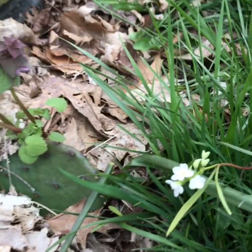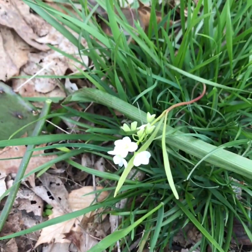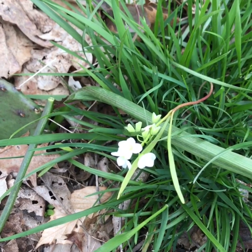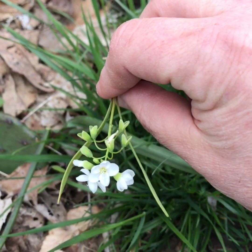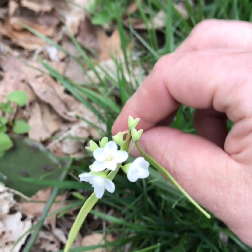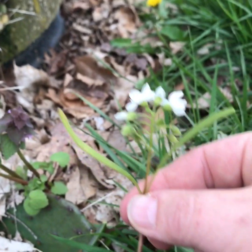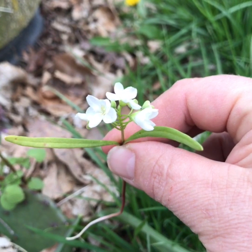Then we have a normal shaped flower, the spring beauty. This flower is what we call a regular flower because it can be split into different parts and they're going to be equal. So besides looking at flower color, we have to look at the shape. We also have to look at the leaves. The spring beauty has two leaves that look like grass — they're what we call linear.